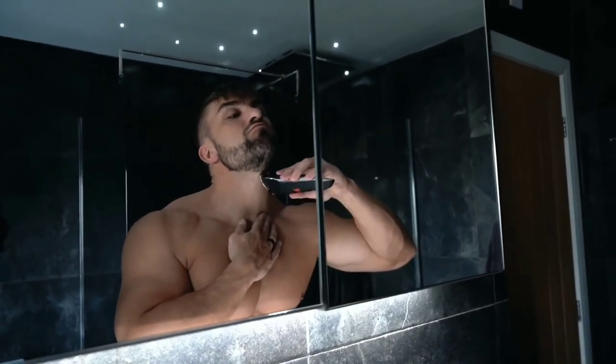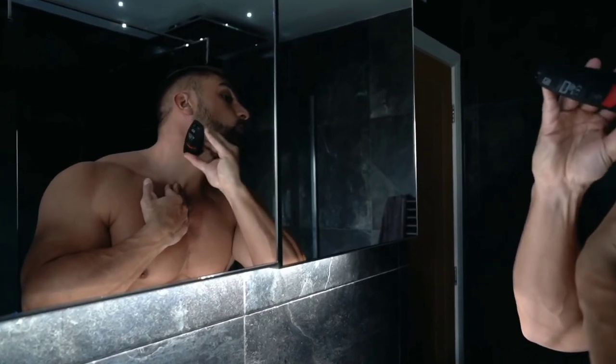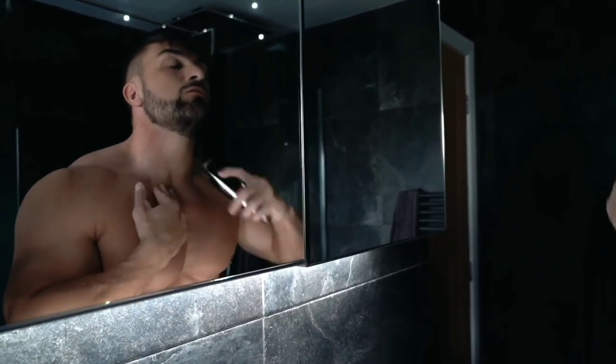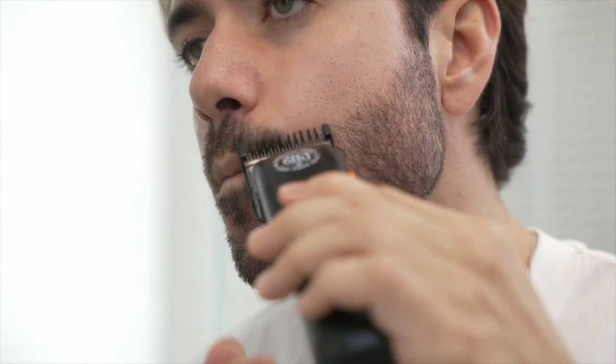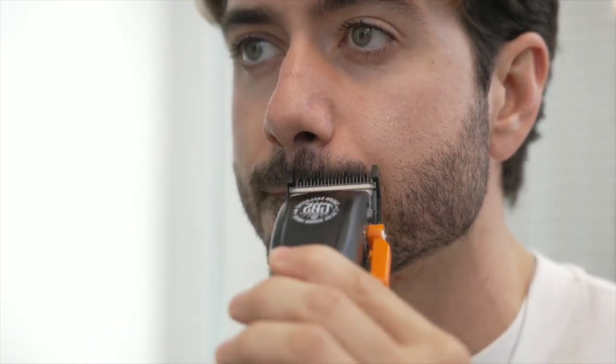Step 6: Shape and trim your facial hair. Once your facial hair has grown in fully, you can start shaping and trimming it to your desired style. Use a high-quality trimmer to carefully trim your beard or mustache. You can also use scissors to snip any stray hairs. Be sure to regularly groom your facial hair to keep it looking neat and tidy.